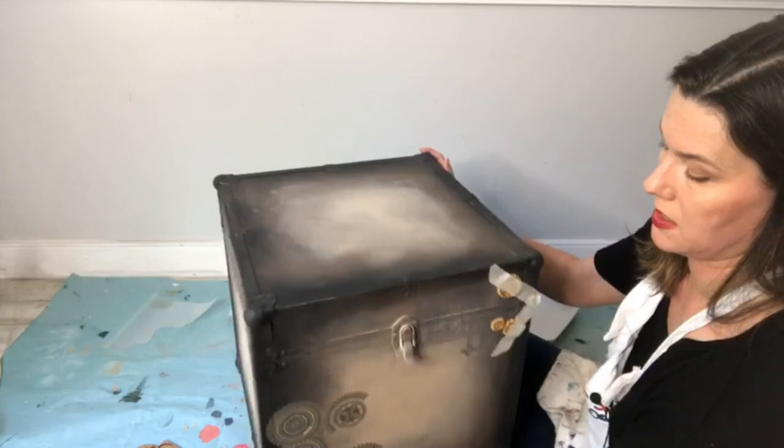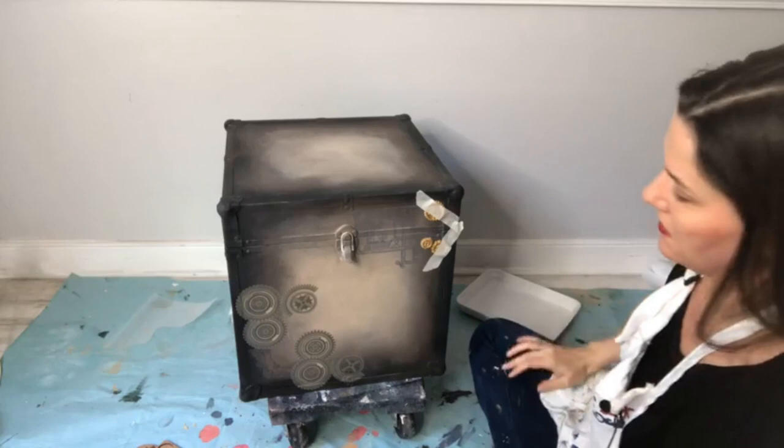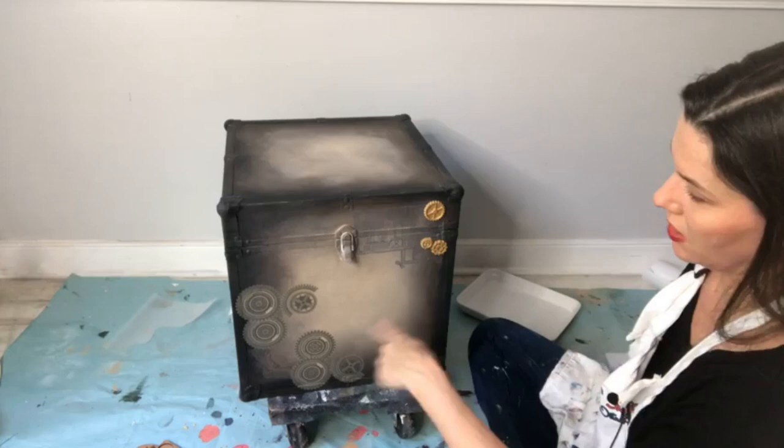It looks better with the stencil coming up next, so let's keep the box upright. Take your Would You Bend tape off now — these guys are stuck and not going anywhere. Be careful not to pull off your transfer when removing tape. Now we're going to add some stencil.